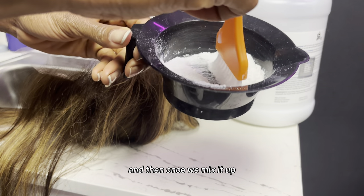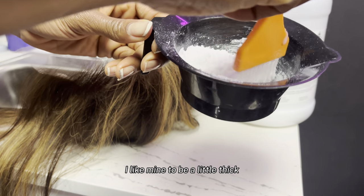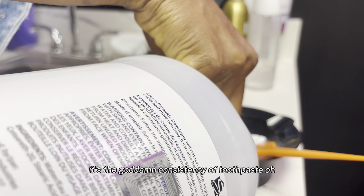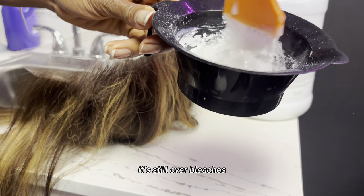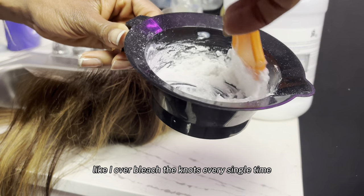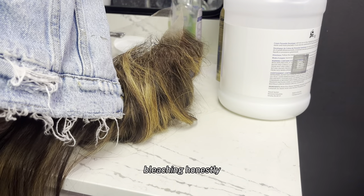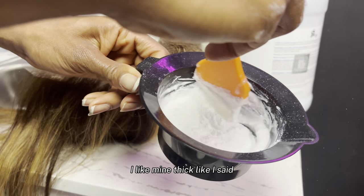Once we mix it up, I like mine to be a little thick and then I push it in. What I've noticed is when it's too thin — they say it should be the consistency of toothpaste — but every time it's the consistency of toothpaste for me, it still over-bleaches. I'll just be over there stressed out. I over-bleach the knots every single time. There's not a time that I do not over-bleach, but I just do a lot of extra work to correct my over-bleaching. So I'm gonna add more bleach because it's way too watery.